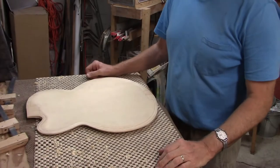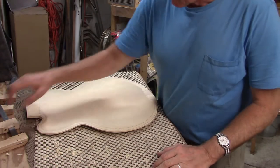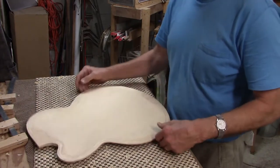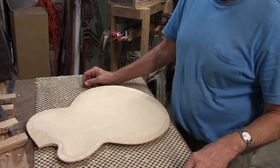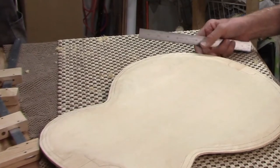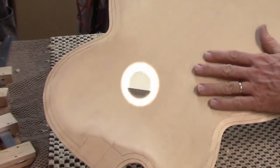I'm working on an archtop guitar top right now. I already roughed it out to the shape I wanted a few days ago, but that's an extremely messy process with lots of wood chips and dust and I really couldn't record any of that. You can see I've got the inside looking nice and smooth.